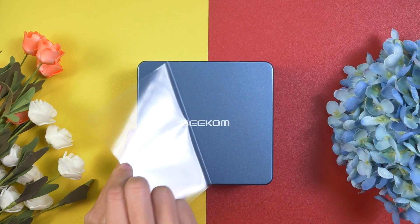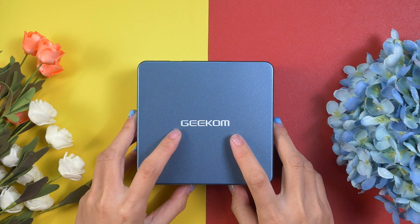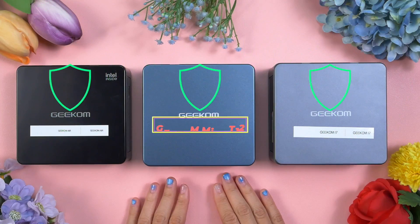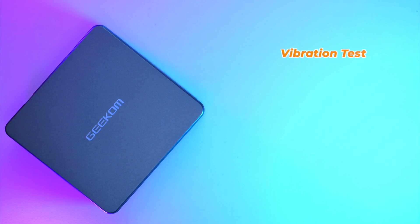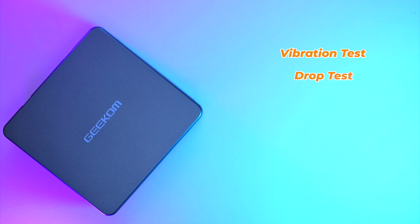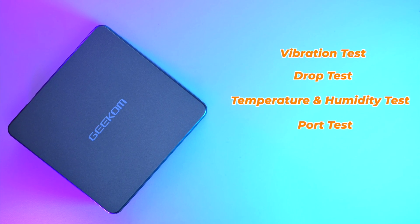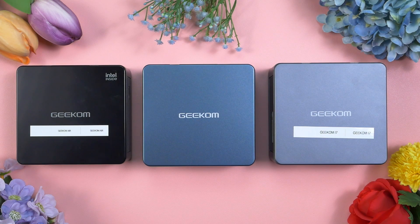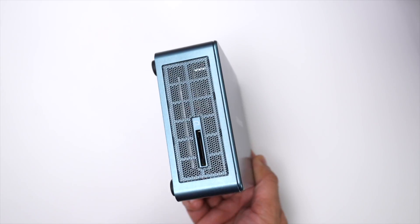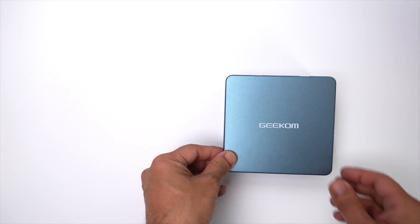The Geekom Mini IT12 is built with aluminium. Geekom always uses premium materials, and all their mini PCs have a very sturdy build quality. The IT12 has passed many tests including vibration, drop, temperature and humidity, port, and noise tests — so it goes through very rigorous quality control. It has an aluminium frame and body, though Geekom had to use a plastic top lid because that works as the antenna for the Wi-Fi.